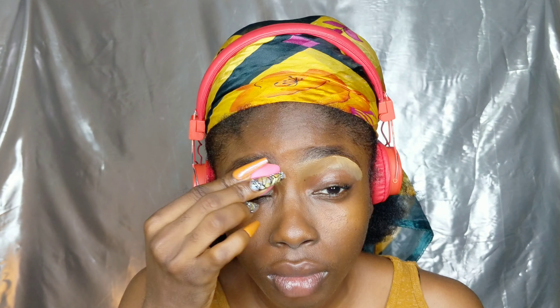Now I'm just blending out all of that concealer and foundation, and I added more concealer because I'm going to be using this as my eyeshadow base as well.